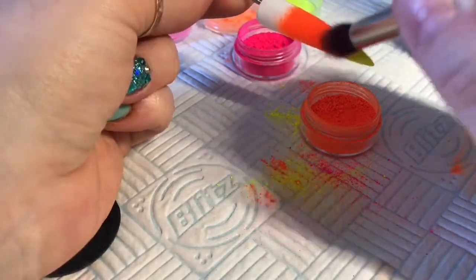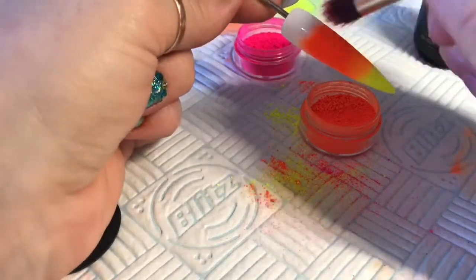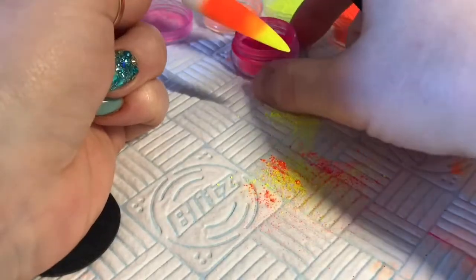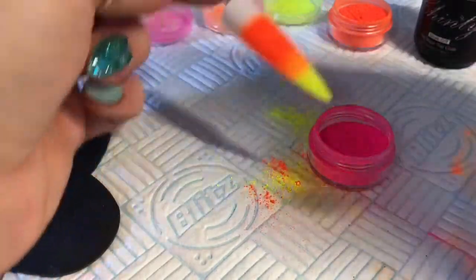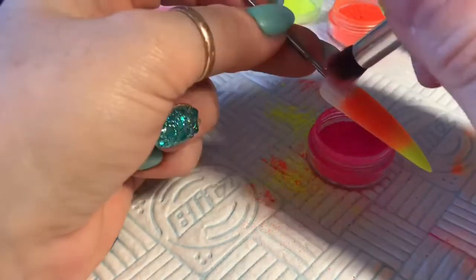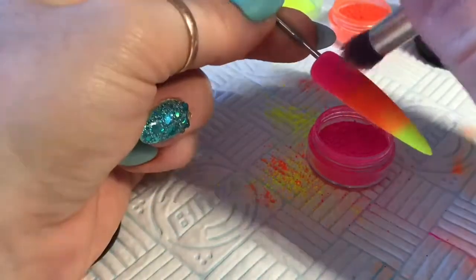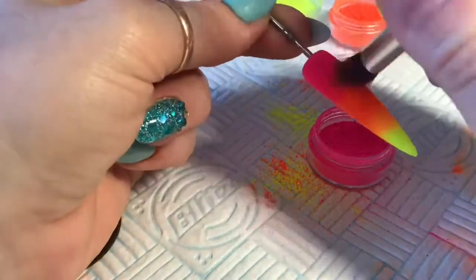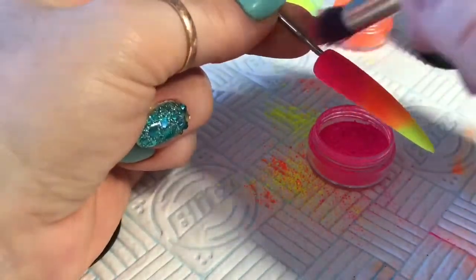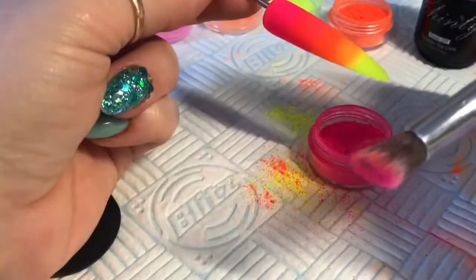You can see I'm patting away. Then I'm going to clean off the brush and go into the pink — this is going to create the top of our sky. Same as before, dip your glitter brush in, pat it across that tacky layer.